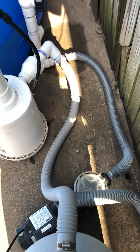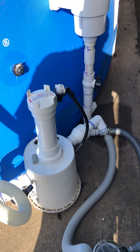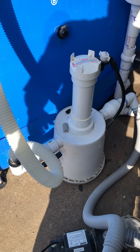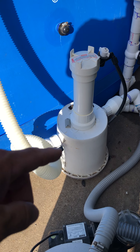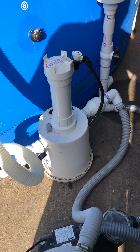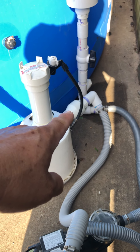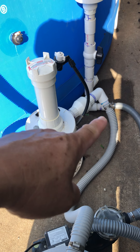Before going back into my pool, I installed this aftermarket chlorinator because I was having no luck with those floaters — I could put as much chlorine as I wanted in there and it just wasn't doing anything for me. So I bought this chlorinator, which I made a video of as well. I put a back check valve here because I don't want any of that chlorine coming back into my system.